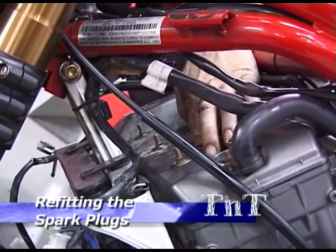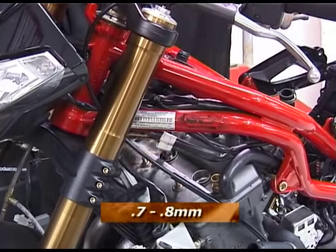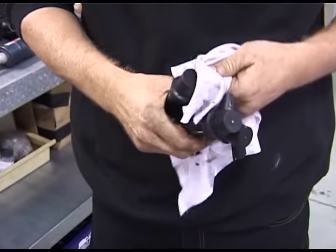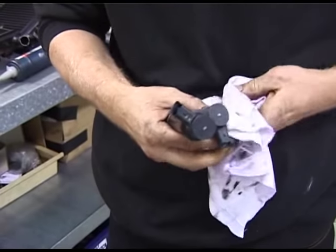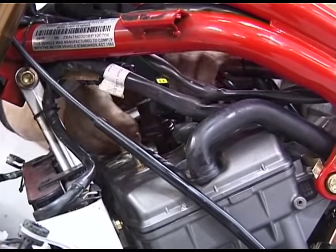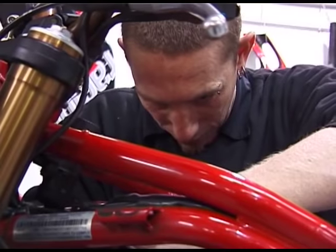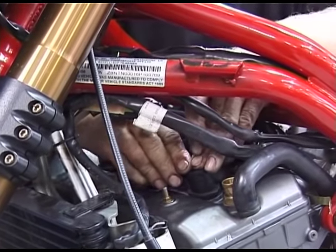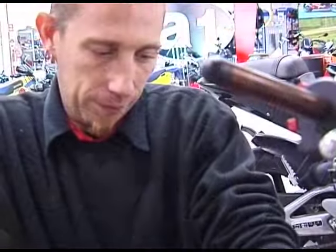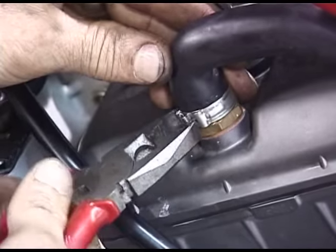Carefully insert 3 new NGK CR9E or equivalent spark plugs gapped to between 0.7 and 0.8mm. Clean the three stick coils before inserting. You may wish to apply a silicone spray to ease insertion. Replace the clamps that hold the stick coils in place. Finally replace the breather hose.